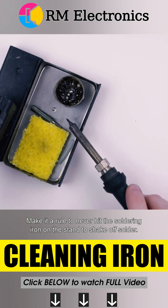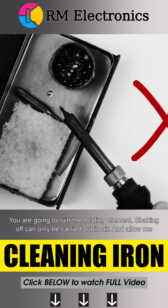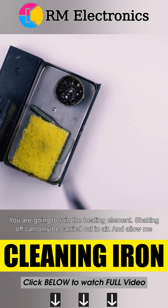Make it a rule to never hit the soldering iron on the stand to shake off solder — you're going to ruin the heating element. Shaking off can only be carried out in air.